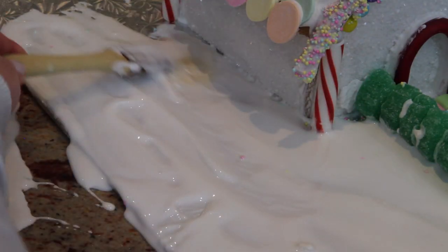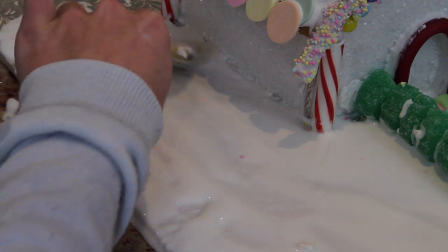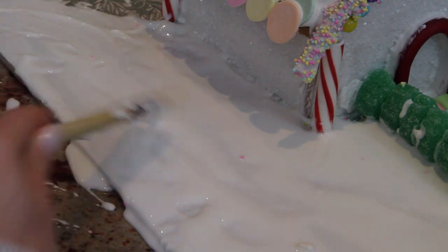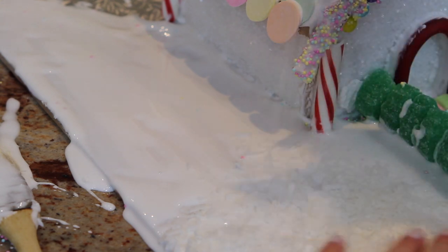To make the snow, all you're going to want to do is take your paintbrush and dip it in the royal icing and paint it on the board or whatever surface your gingerbread house is sitting on, and then grab some coconut and sprinkle that all over the top.